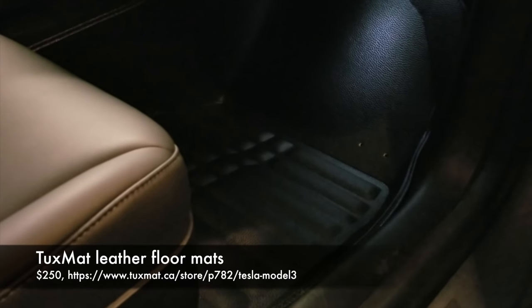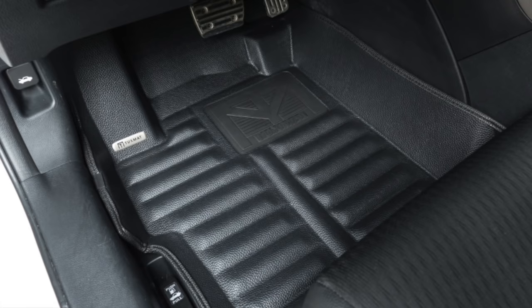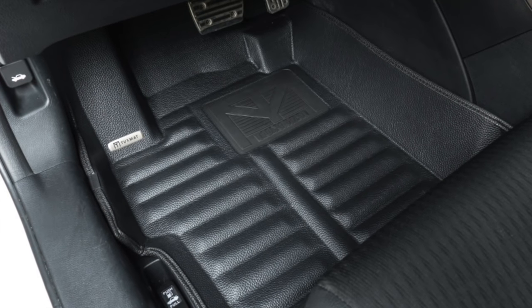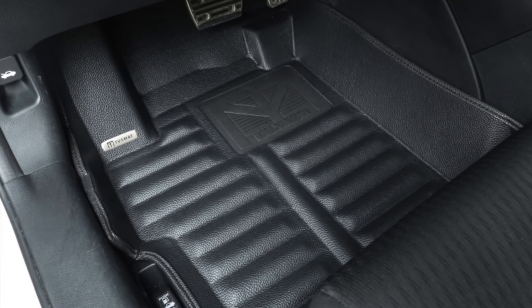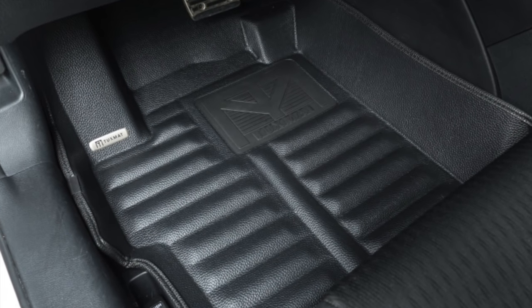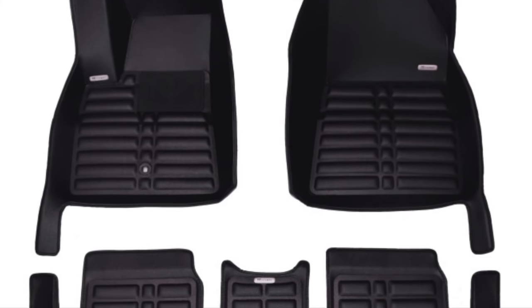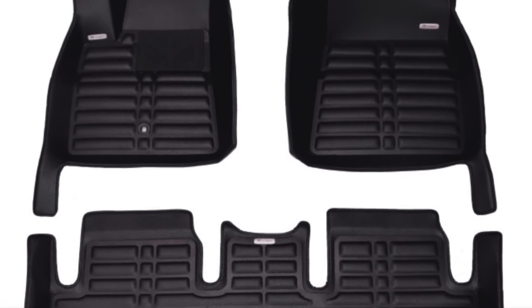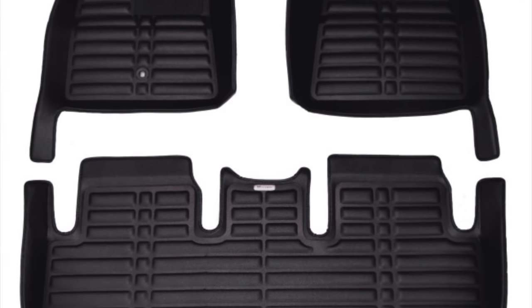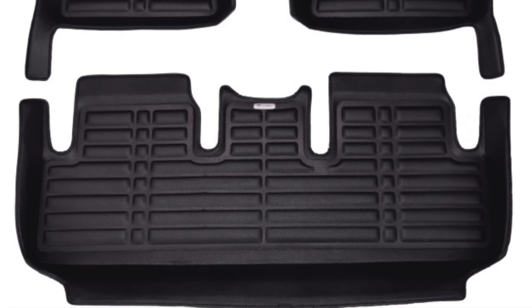The next product is the Tuxmat leather floor mats for $250 off of Tuxmat's website. I had bought these for a previous car off of eBay under a different no-name brand. Because the Model 3 is still a newer car, you won't find cheap leather floor mats from China yet. But I like these so much that I had to get them. They're still worth it for $250. The leather is rugged, easy to clean, and looks so much better than carpet or rubber. The sides of the mat come up a couple inches to hold in any spilled liquids or dirt. It adds an additional touch of class and customization to your Model 3. I'm keeping these — I did remove the red Tuxmat metal badges that were screwed in, as they were a little over the top.